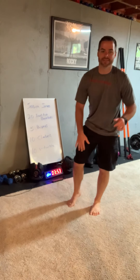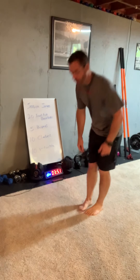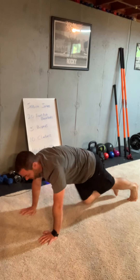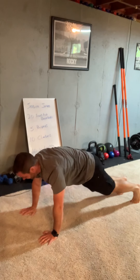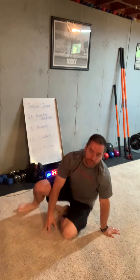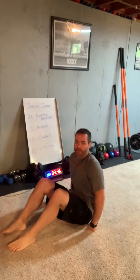Ten mountain climbers. You're in plank position, driving your knee to your opposite elbow. Front plank — knee to opposite elbow, get a little twist. Four, five, six, seven, eight, nine, ten.